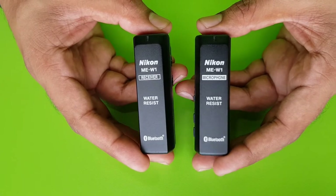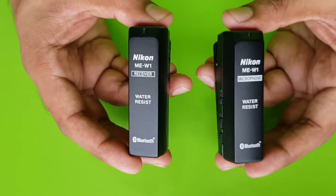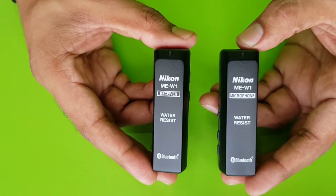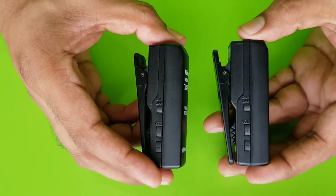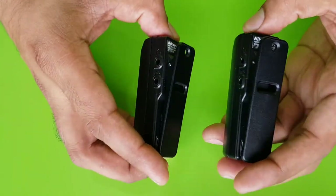For any wireless mic, one needs to be a microphone and the other needs to be a receiver, and that's what we have here. As far as the make of both these devices is concerned, they are 100% the same from all the sides and corners — there's no difference.